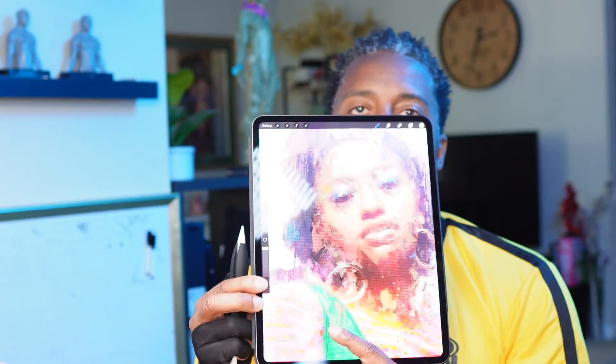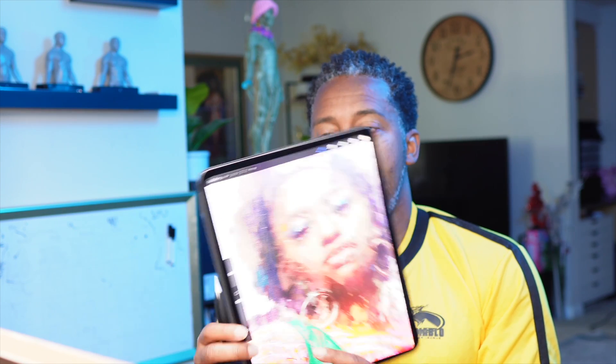If it's going to require more work, I'd rather just do it with real paint — why waste time on a computer? The computer is supposed to make things easier, not harder. This iPad and new pencil accomplish exactly that, and I'm blown away.